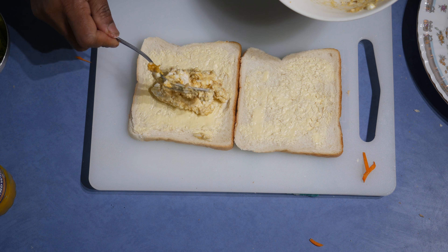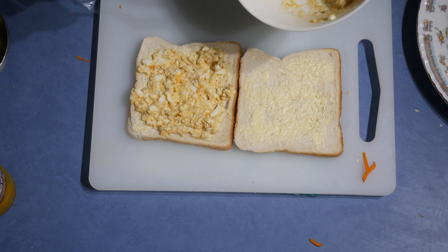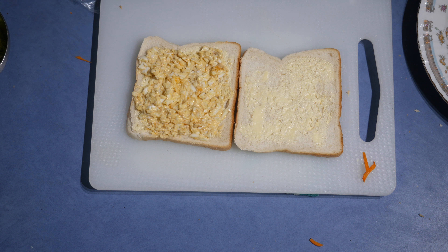After that, leave it aside and move on to the next one — the egg sandwich. Take the eggs; this already has all the flavors mixed in. Decide how much egg you are going to use on the bread.